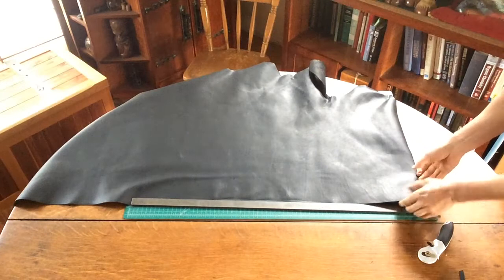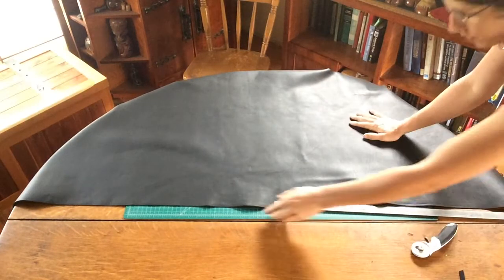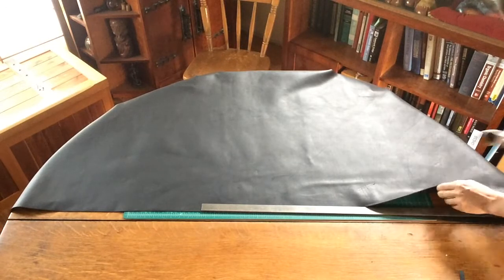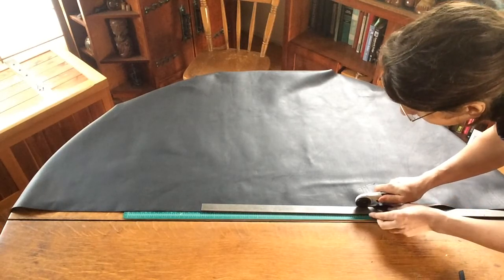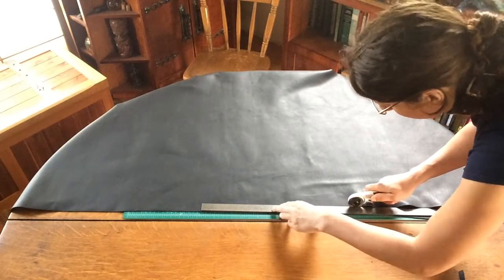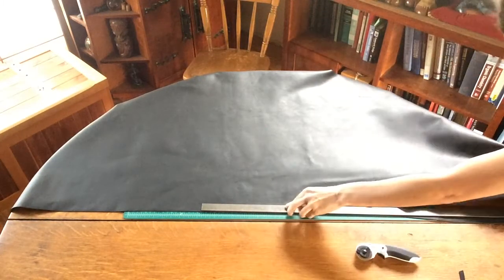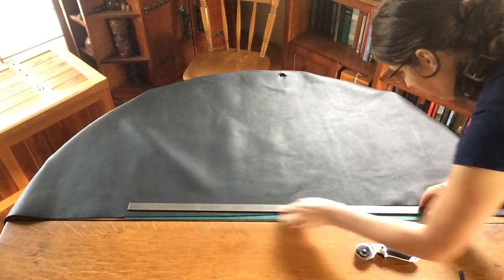I won't try to do one long continuous cut. I'll find where my cut went and then pull all the material across the table, then reline up my edge. To keep my cut nice and continuous, I'll find that flap and line my blade up gently inside that cut so it nestles right into where I was leaving off cutting. Again, gentle pressure, firmly moving forward. Pull everything forward again and with your ruler check your same alignment.